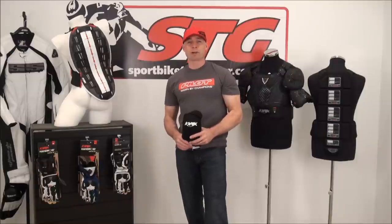Hi, I'm Brian Van, Sport Bike Tracker at SportBikeTracker.com, and today we're going to do a video review on a brand new knee guard from Knox.